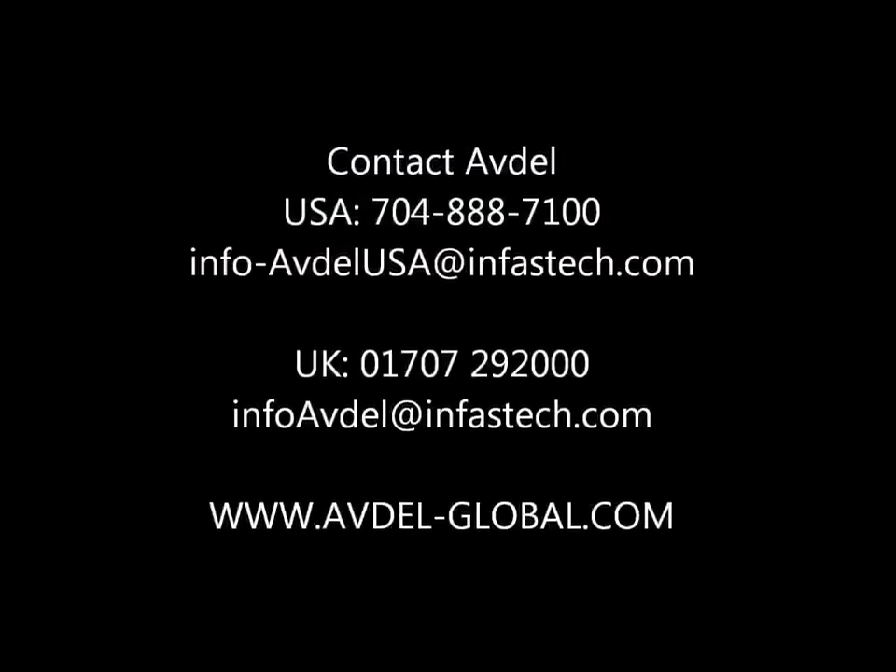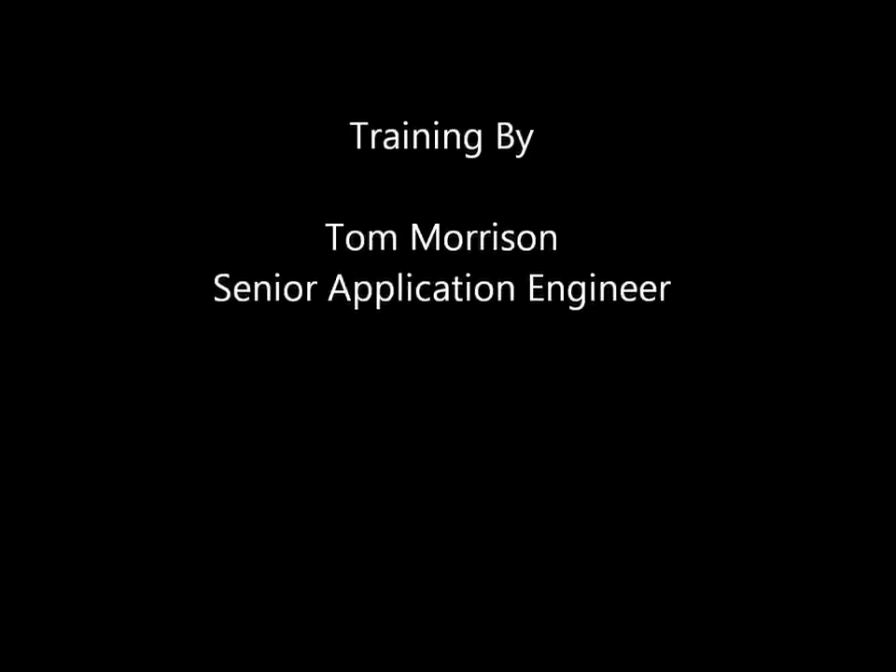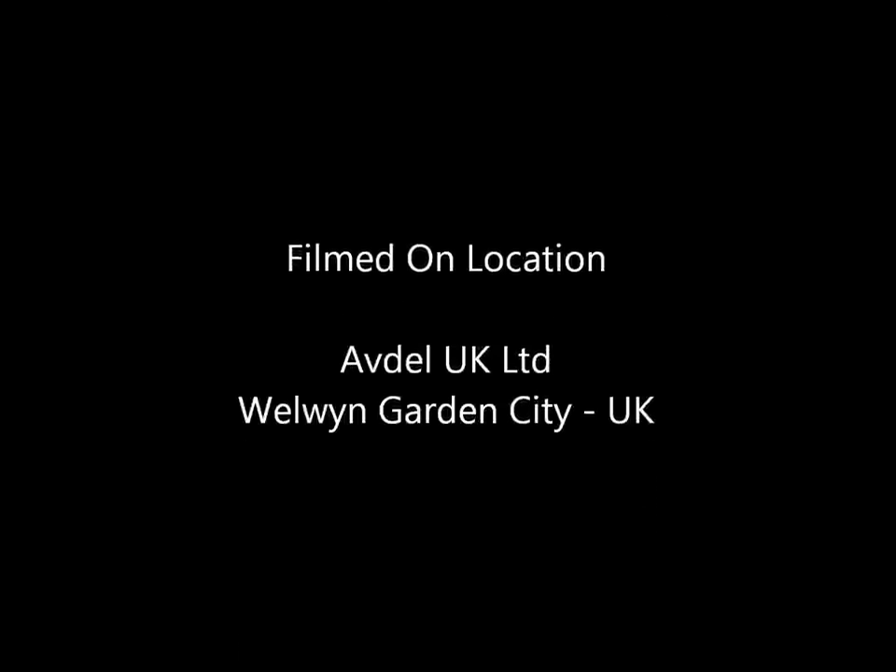Thanks, I'm Tom Morrison. Look out for more training videos which will come shortly from the team at Avner.